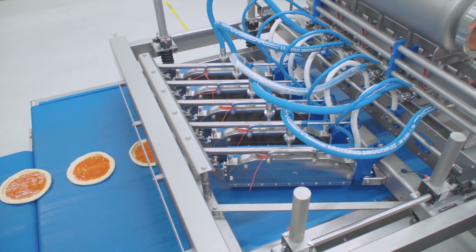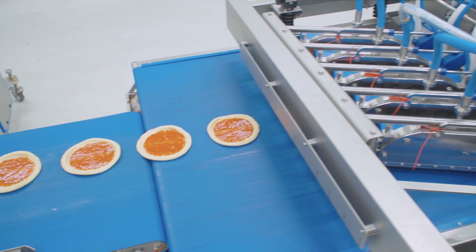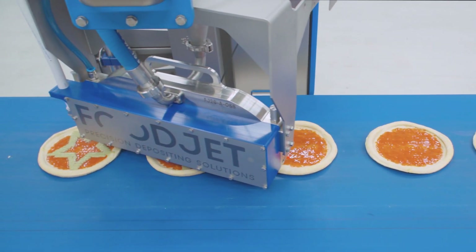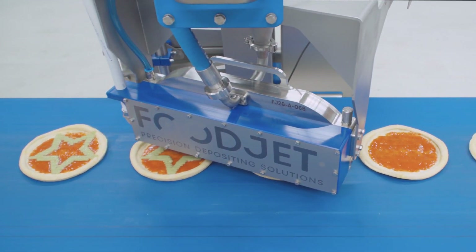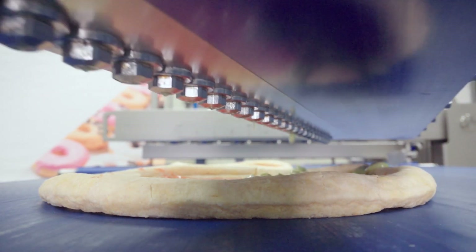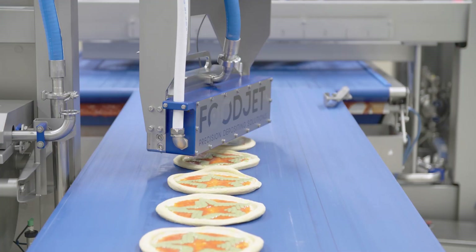The MDL also offers a high level of repeatability, allowing products such as sauces to be precisely portioned and positioned on the pizza bases. This is a major challenge that Foodjet has also been able to overcome thanks to PC-based control from Beckhoff.